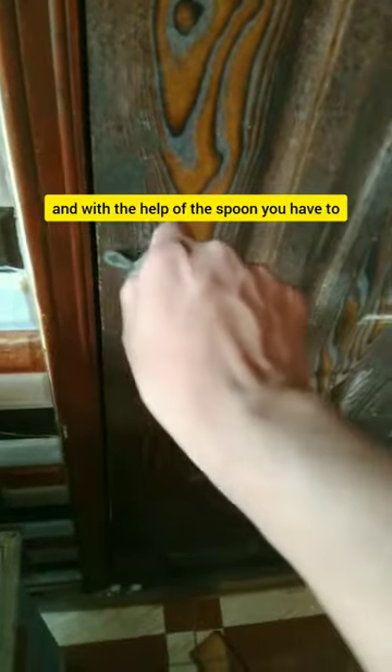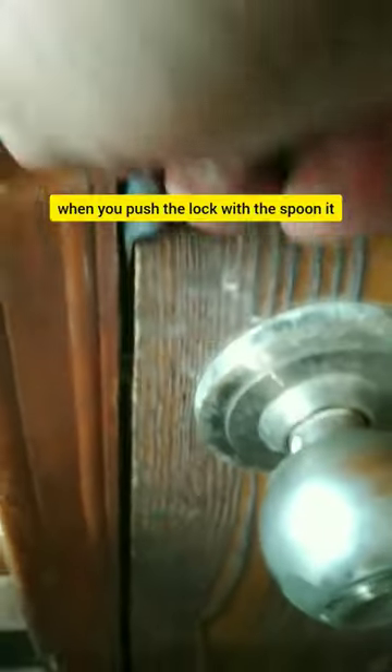First of all, you have to take a spoon, and with the help of the spoon, you have to open this door. When you push the lock with the spoon, it will open from inside. If you try this trick, it will open.